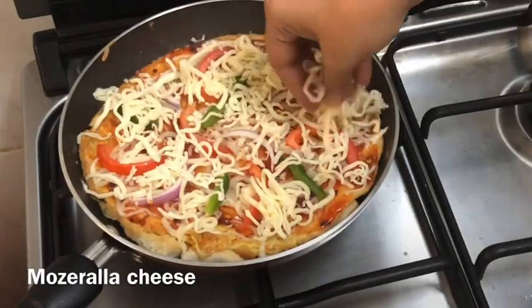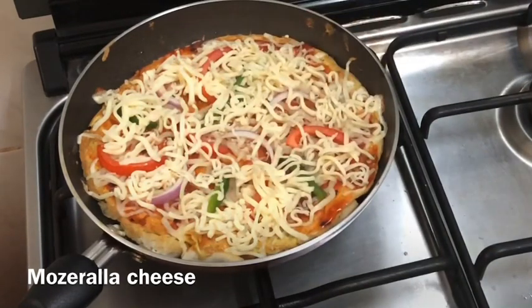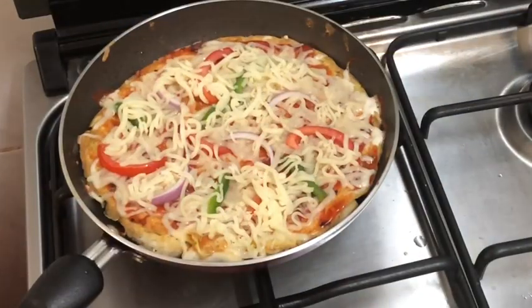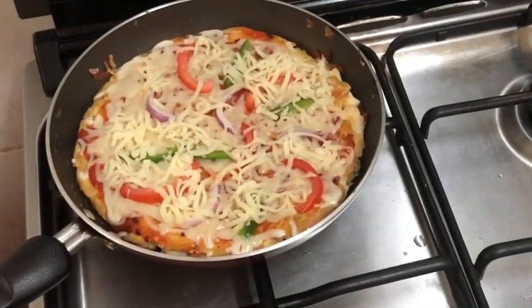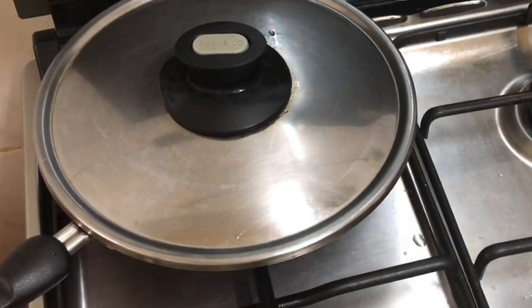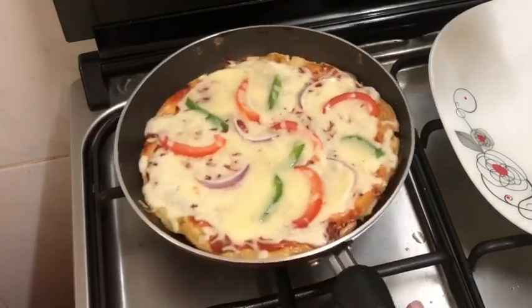Now the mozzarella cheese is melted. Add some mozzarella cheese on the top and 1 teaspoon of oil in the pan. Then add some cheese on top. Put it in the pan and add some mayonnaise and cheese on top.